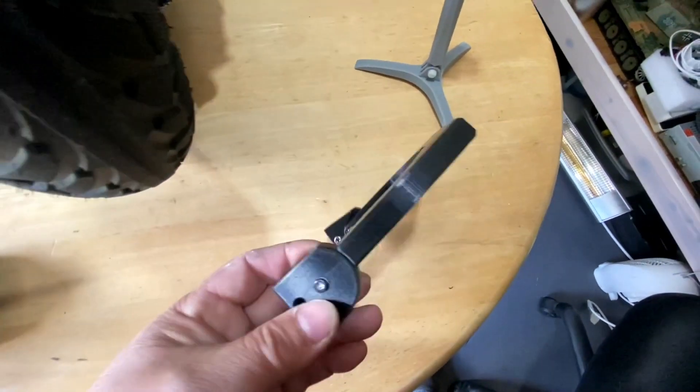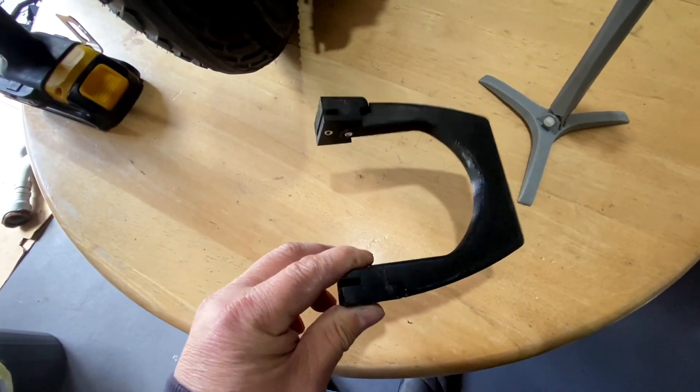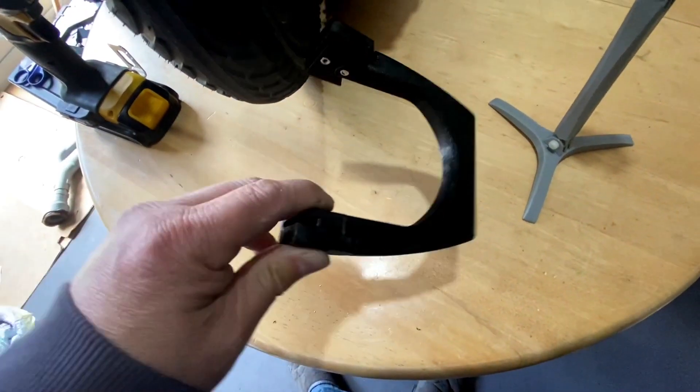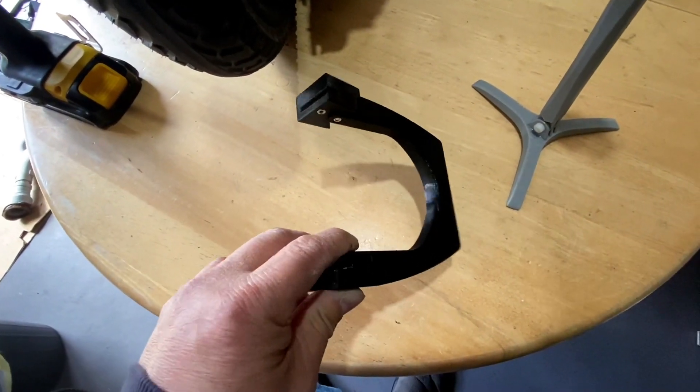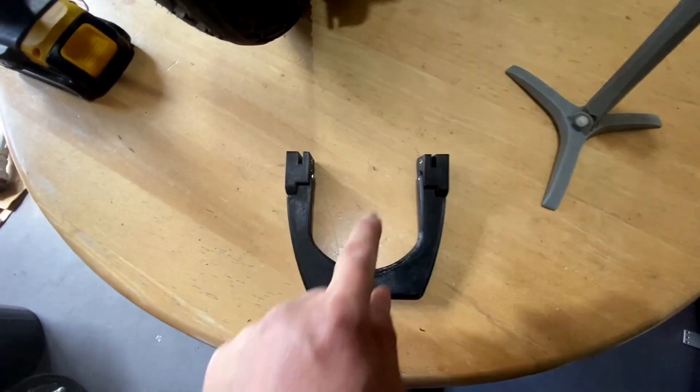I printed this - it takes about 13 hours to print. I use 70% infill rather than 60% to make it extra strong because I've got the extra battery. Yeah, it's very simple - just three parts, one, two, and three. So to fit this on...